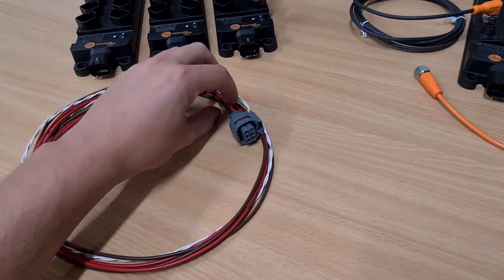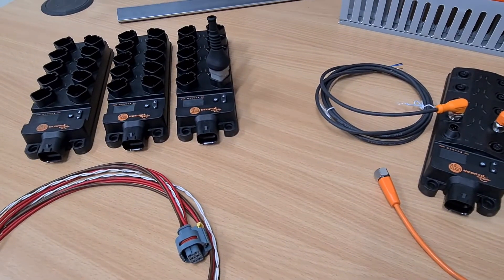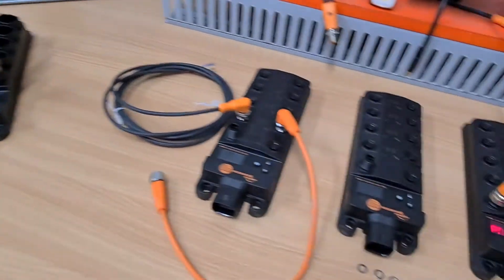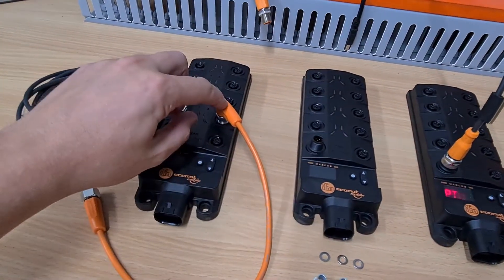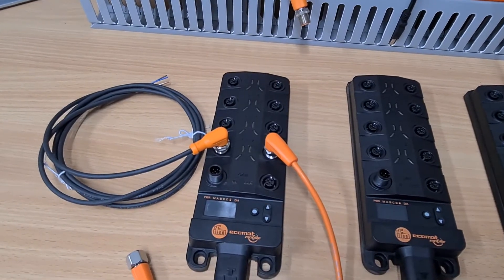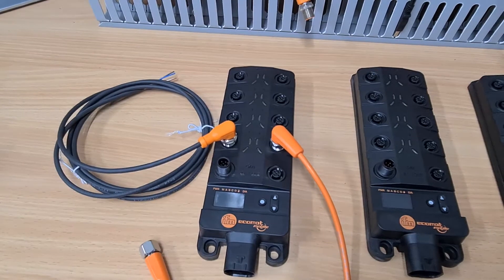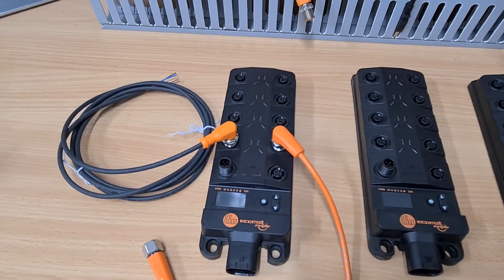They use the same power connector, and the rest of the features between these models — we're yet to find any difference. The 45 degree angle allows you easy access to all the connectors if you put the right angle connectors on each socket.